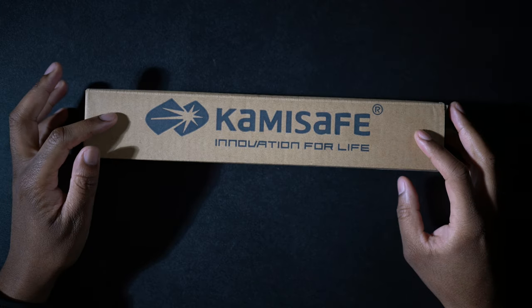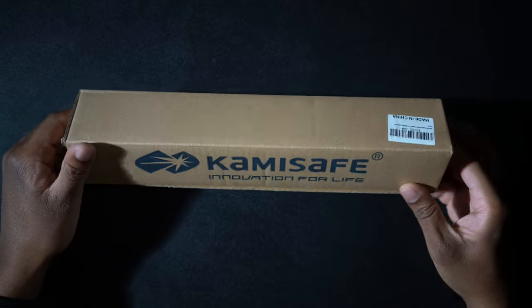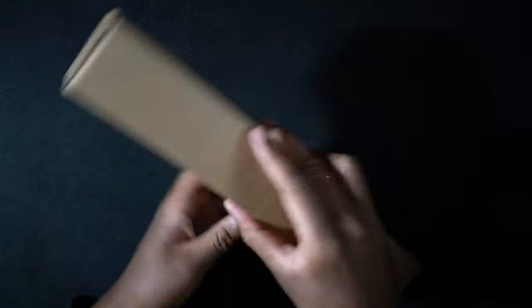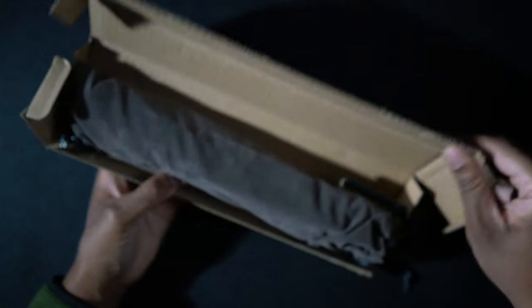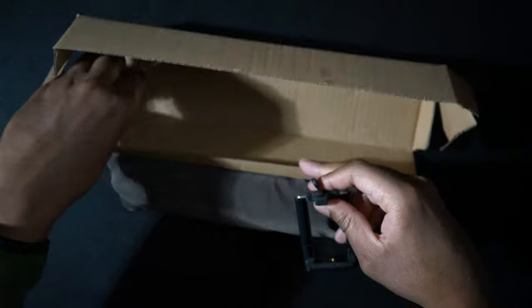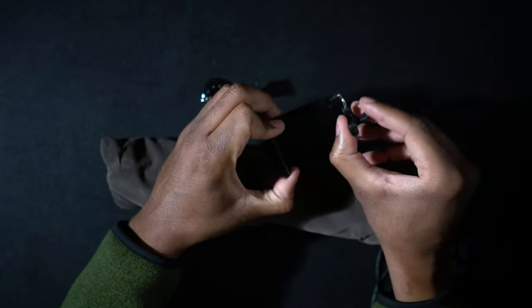All right, so here we have it. This is the Camise Safe Mini Flexible Tripod. If we look around the box, there's not really much on here. Let's go ahead and open this thing right up and see what comes inside. We can see already we get a pouch, a little case here. We get the phone clip. We get a tripod adapter for GoPros.